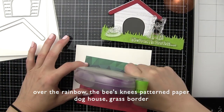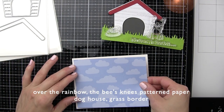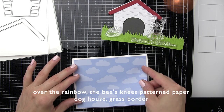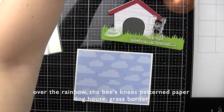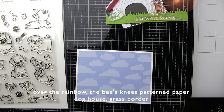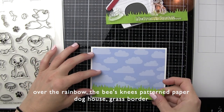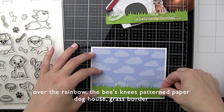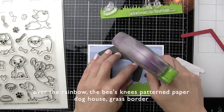I've trimmed down the Over the Rainbow cloud patterned paper to 4 x 5¼ inches and we are going to go ahead and mat that on our card leaving a beautiful white border all the way around. Next, we're going to trim down our grass borders. I die cut those from 6-inch pieces of patterned paper, trim that to 5¼ inches, and put the background patterned paper down along the bottom edge of the cloud paper. Then we are going to take our dog house die cuts.